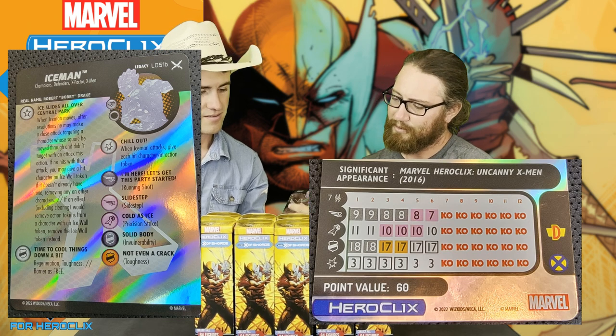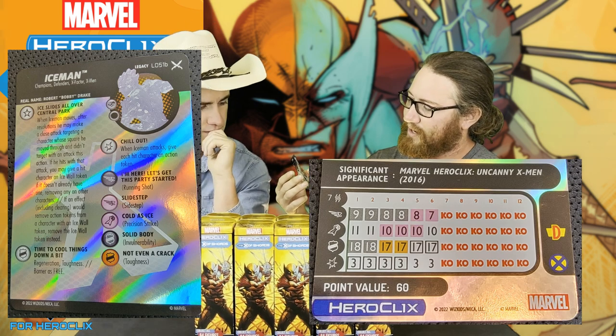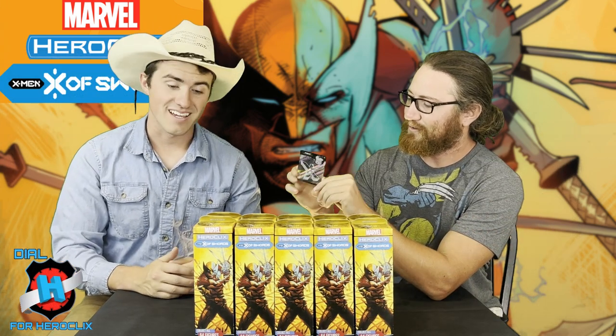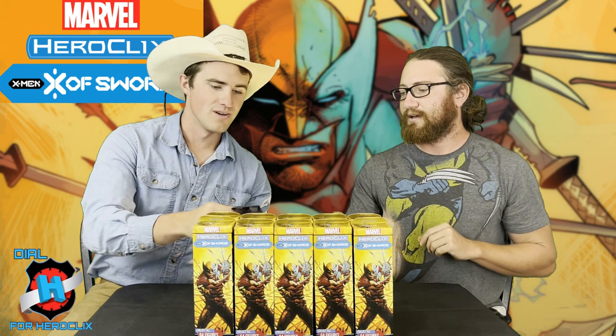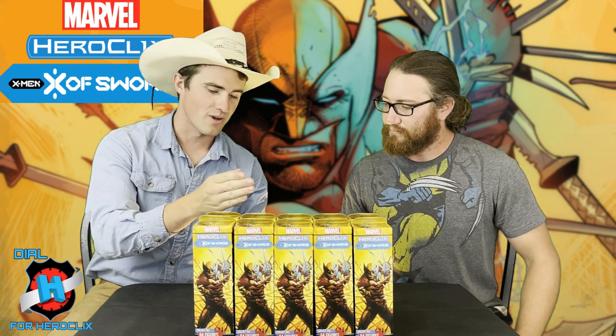He also has improved movement through characters. He's 60 points — he was like 115 or more before. He has Regen, Toughness, Barrier as free, and two special powers. He's got Chill Out as a damage power for his first four clicks: when Iceman attacks, give each hit character an action token. So double target, seven range. And then his last two clicks he has Regen, Toughness, and Barrier as free. You can move through someone's square on the running shot, shoot two other people, incap them, and then also attack them if you move through their square. Possibly hand out three tokens — it's gnarly.